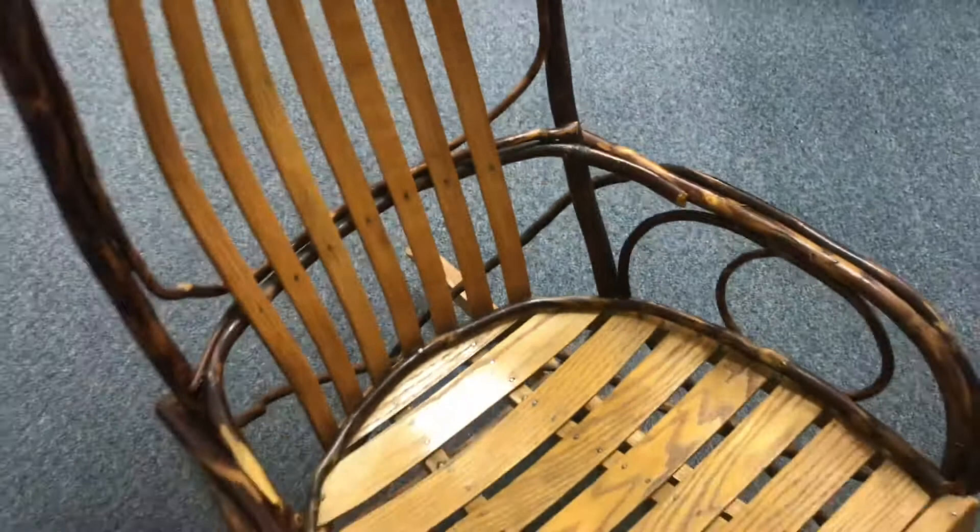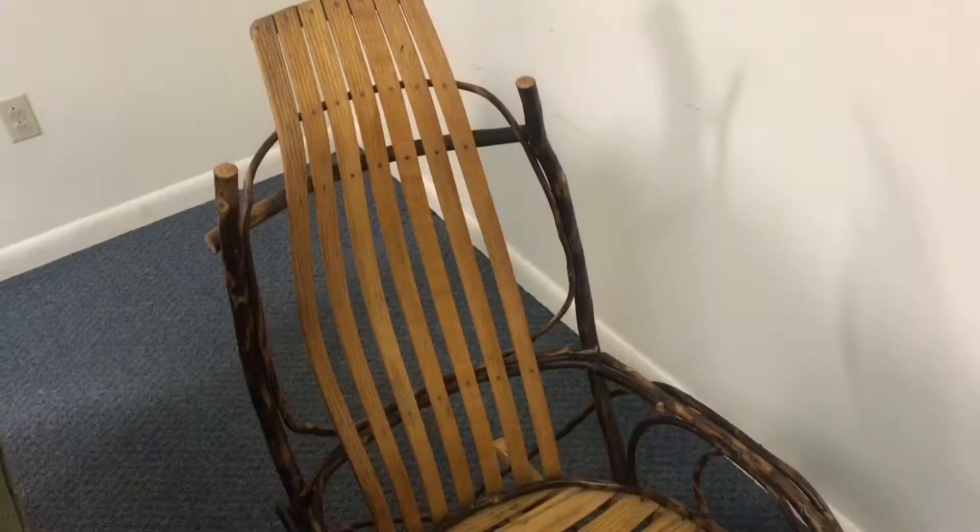When you sit in a chair like this, it'll actually conform to you. There are a lot of companies that'll make a chair similar to this — it's a pretty traditional style. Talk about a fun project.